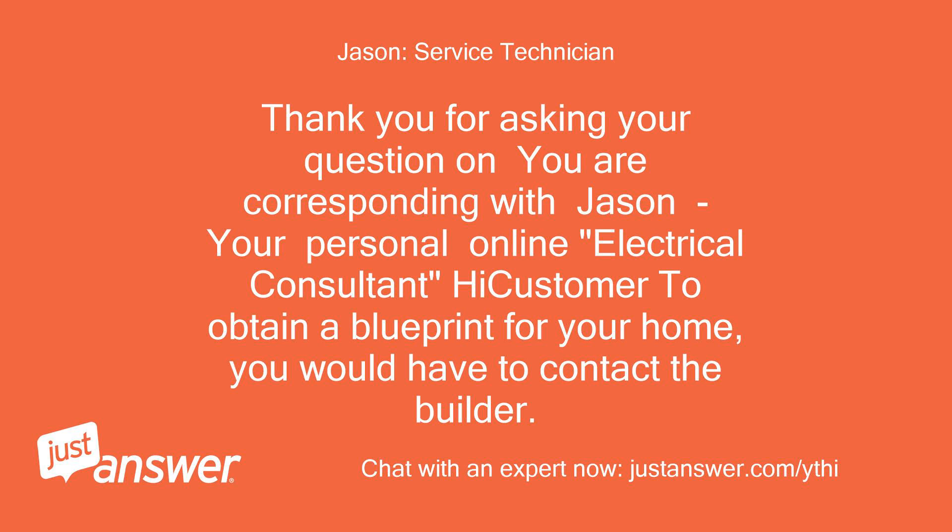Thank you for asking your question on JustAnswer. I'm Jason, your personal online electrical consultant. To obtain a blueprint for your home, you would have to contact the builder.